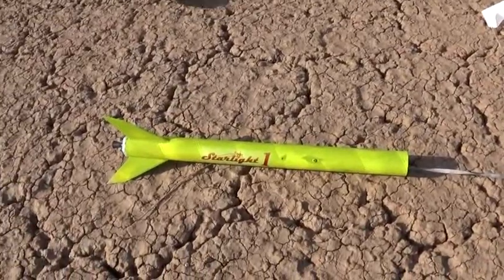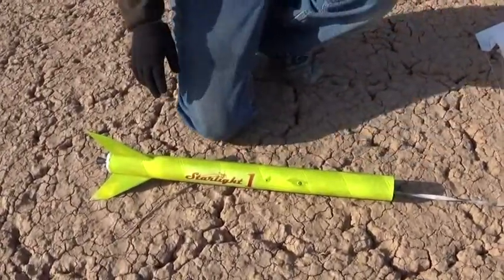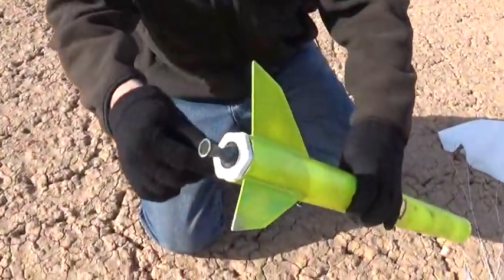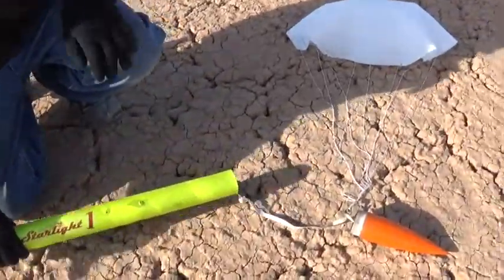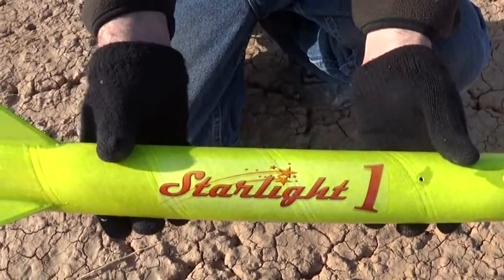That was absolutely perfect. The flight computer is still making noise — we'll analyze that later. Our motor went off flawlessly. And that was the first test, Starlight One.